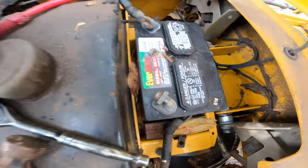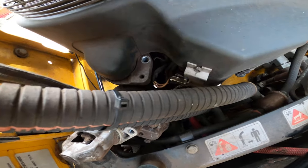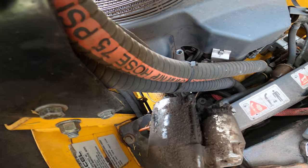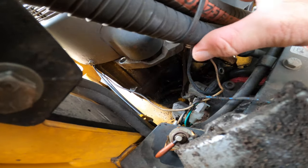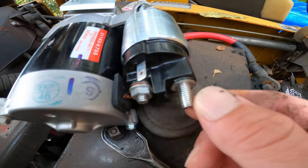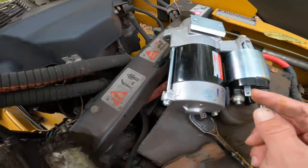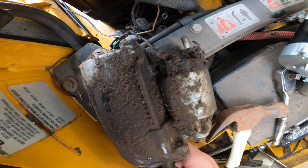At first I was wondering if this starter was actually gonna fit out of here — I was thinking I was gonna need to shift the motor over. It turns out it does actually fit between there. You can see it's kind of a tight little space in there, and the only thing you need to undo is your positive wire.